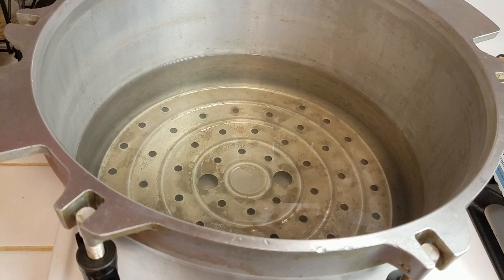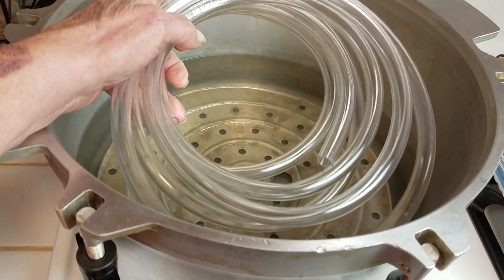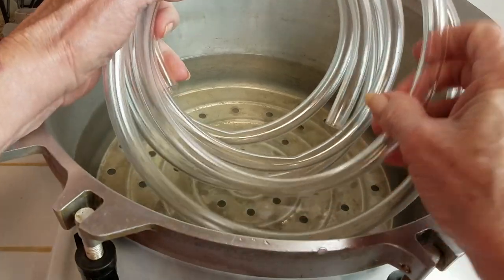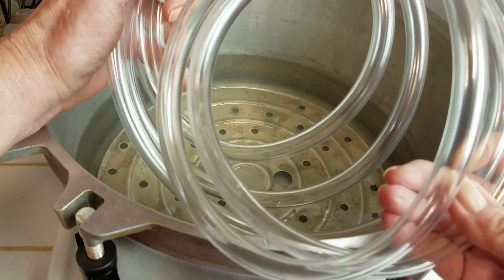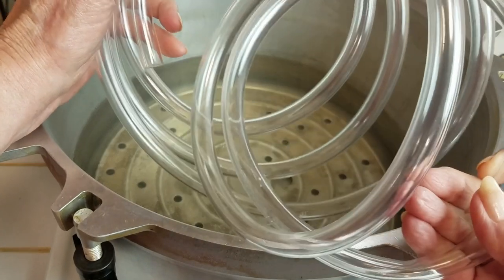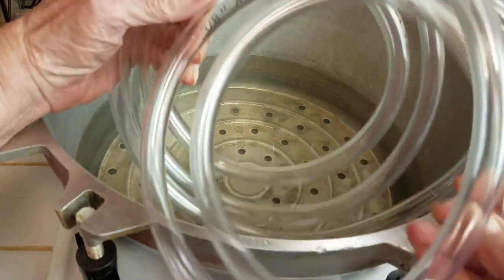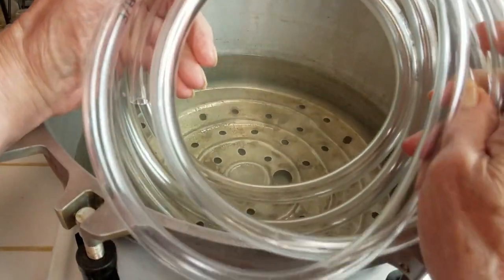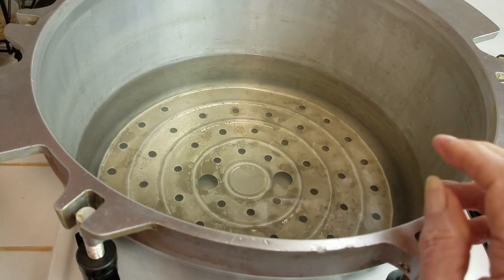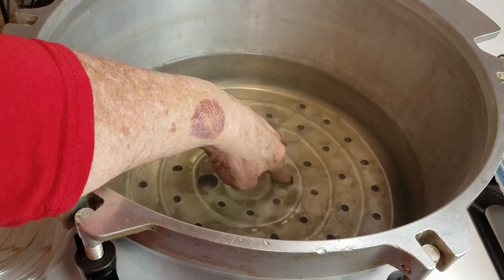I'm pretty sure that whoever designed my kitchen didn't do much work in it, because the sink is across the kitchen from the stove. So here I have some half-inch plastic tubing. It's a much longer piece than I need, so I'm going to cut it down a little bit, because to do this hack, you want your tubing to be as short as it can be and still get the job done.